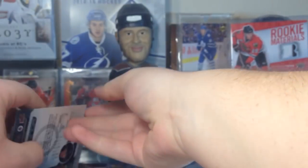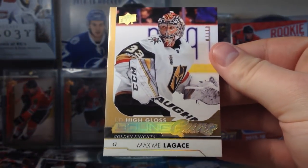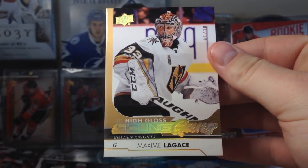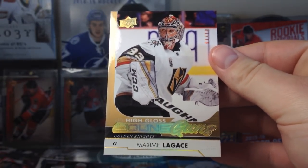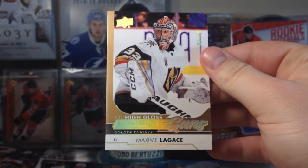So yeah guys, there's a hobby box of 1718 Series 2. Stay tuned for more. Please be sure to leave a like if you want to see more, subscribe if you haven't already. Thanks for watching and I'll see you guys later.